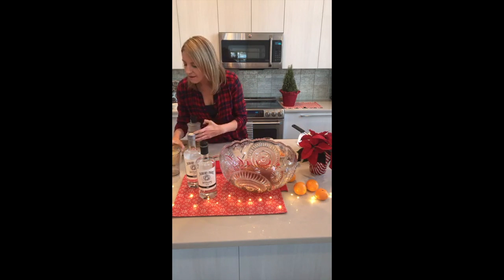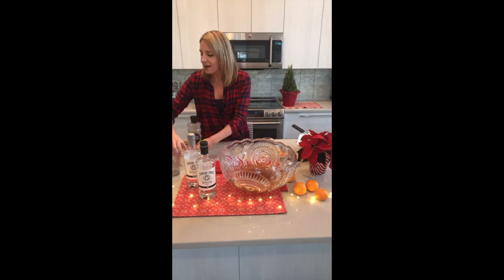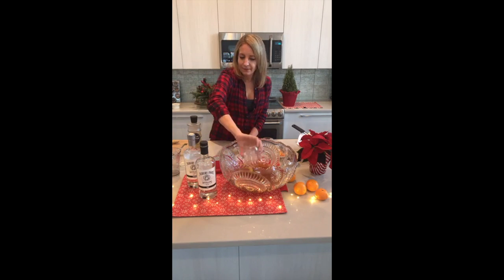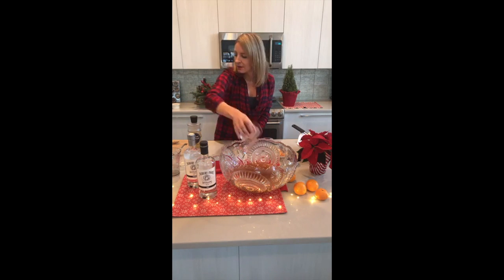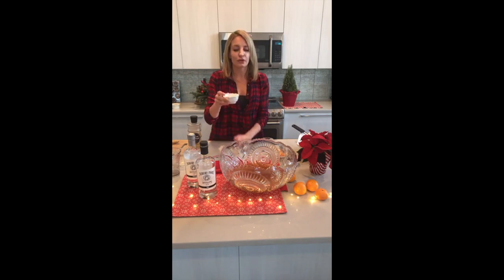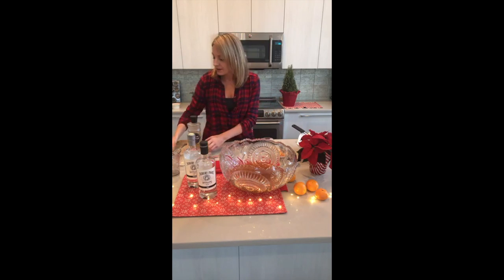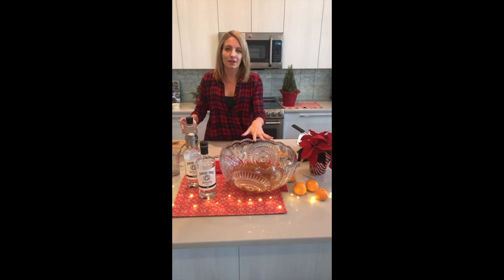Next we're going to add one cup of lemon juice, a half cup of orange juice, a half cup of orange liqueur, and a quarter cup of ginger liqueur. The one I like to keep on hand is Domaine Canton — it's a really elegant French ginger liqueur, pretty bottle too. It's awesome in whiskey drinks, champagne punches, and prosecco drinks, and I'm using a little here to carry that clementine and ginger infused flavor forward.